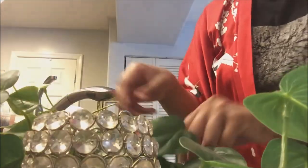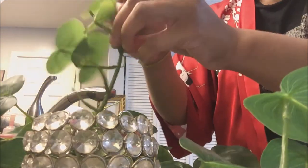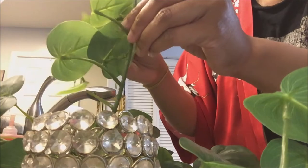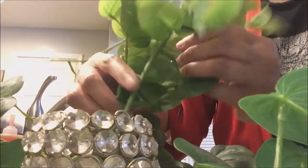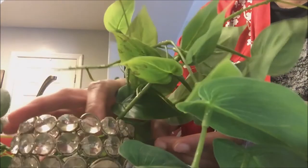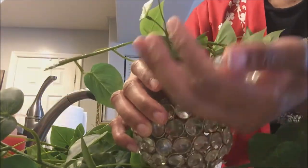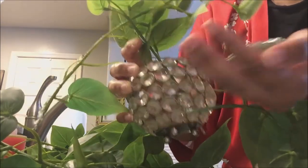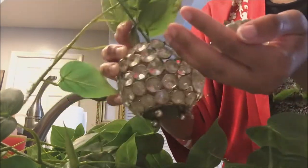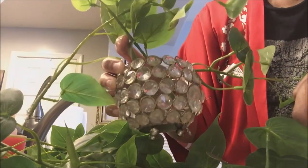So then what you do is you go ahead and pot all of your — or in this case, stick in all of your plants the way you like. Shape them. And then I advise that you put in the rocks to create stability. That's it. So I'm going to put the vines in, shape them, add these in, and then come back with the final results.